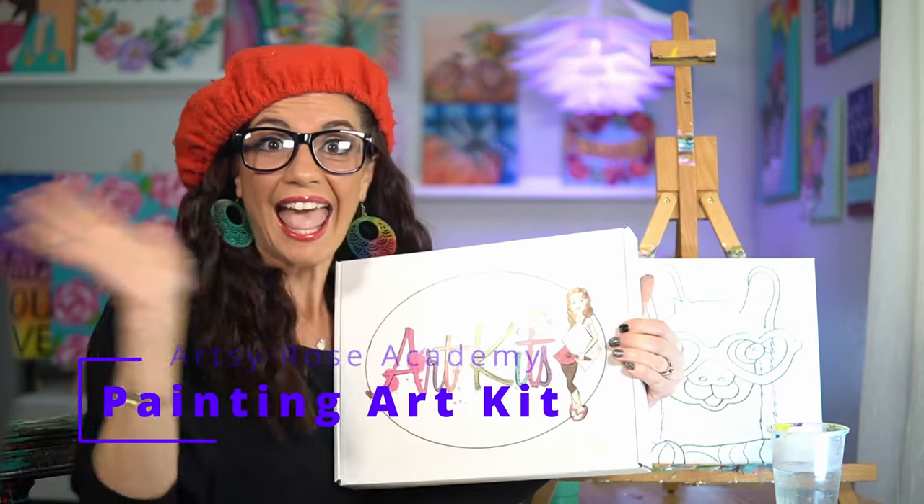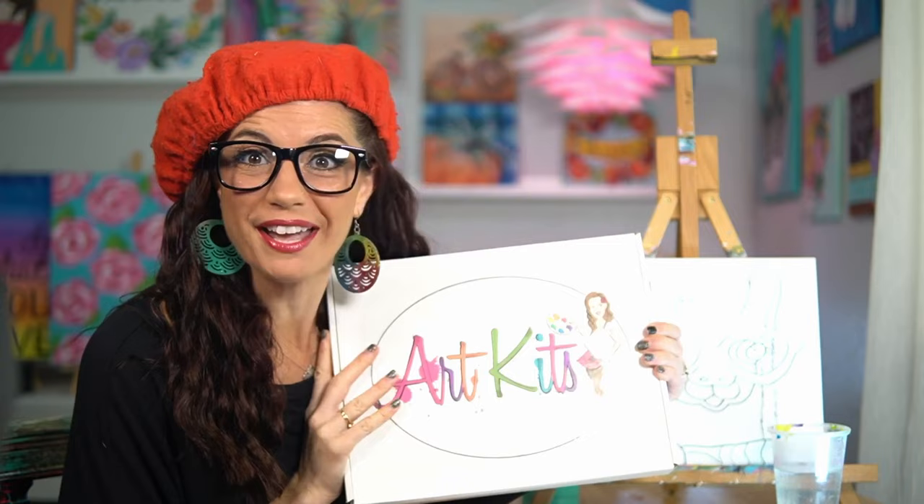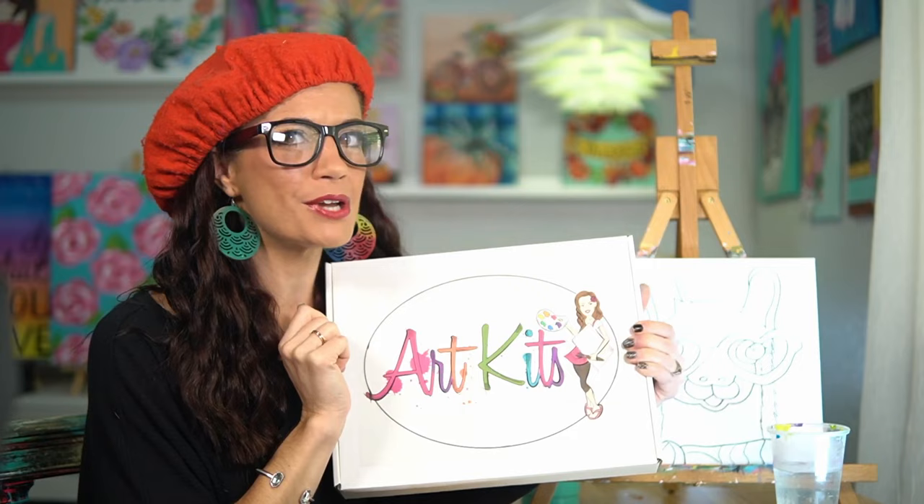Hey guys, welcome to my channel! Thank you so much for purchasing a painting art kit on my website. If you're not sure what I'm talking about, there are links down below and you can get your own art kit.